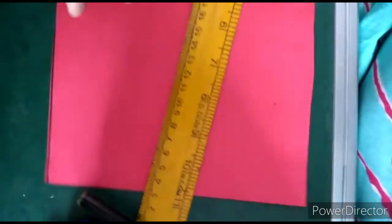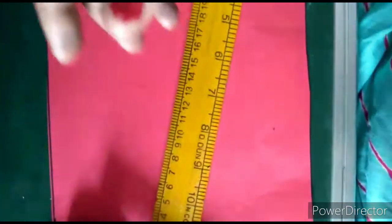Hello everyone, we are going to make a simple flower basket with the help of our papers. So let's start.